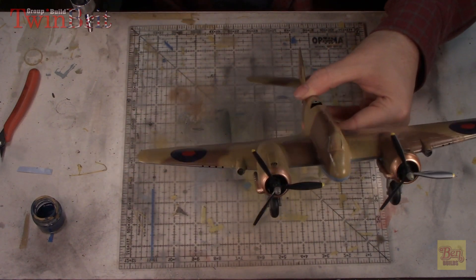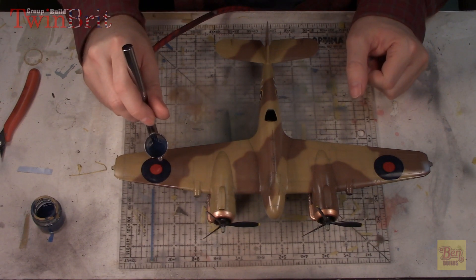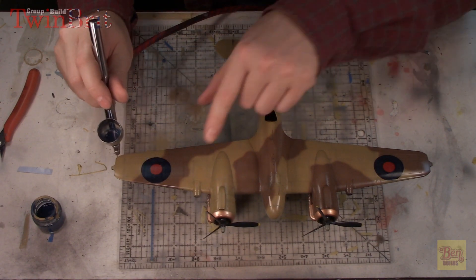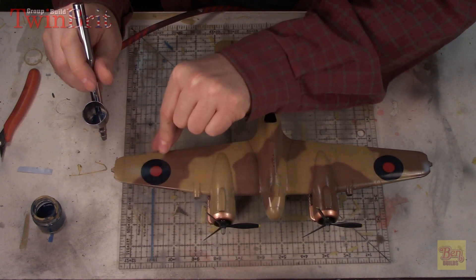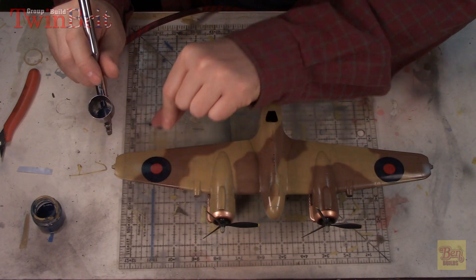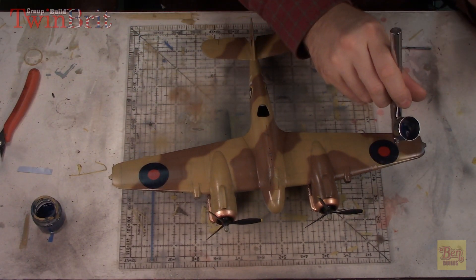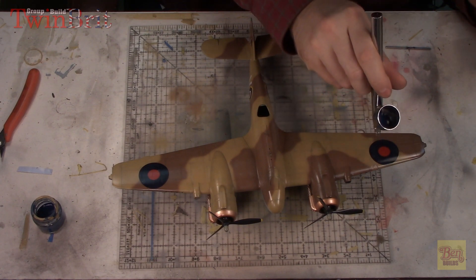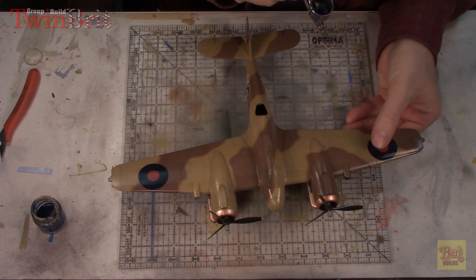I've overcoated the decals in Future and that's all cured. I want to go ahead and fade the decal just a little bit. I have some blue mixed with sea blue in my paint cup, and we're just doing a real quick overall fade of the blue area. I'll also come back and mix up a little bit of red to do the same thing for the middle of the rondels, just to give it that slightly weathered effect. I don't know if this is going to work - I've never really tried this before - but we're going to give it a shot.